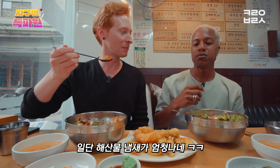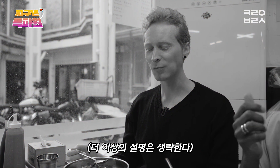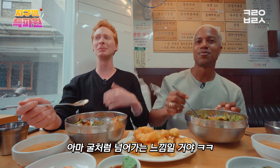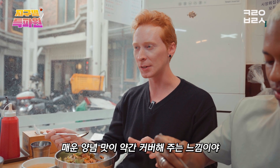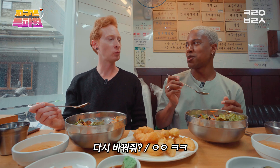The smell is very fishy. Why does it feel like that? Even if you're not supposed to, it might just slide down — like an oyster. It's a very strong fish taste, but the sauce is kind of spicy, so that covers it up a little bit. I don't mind the fishy taste. I like the fishy taste. Do you want to switch back?